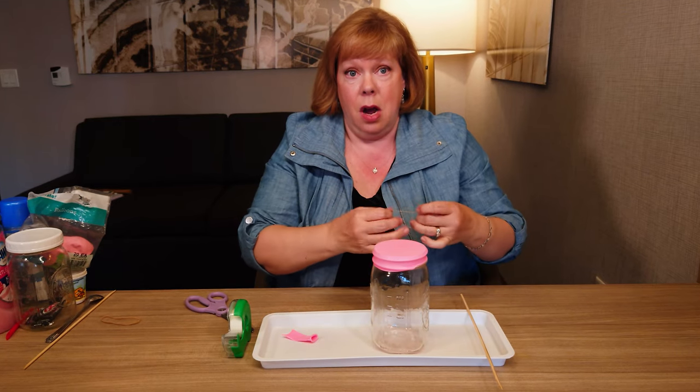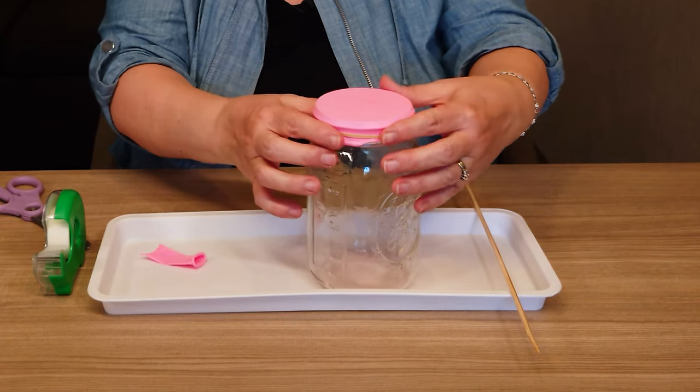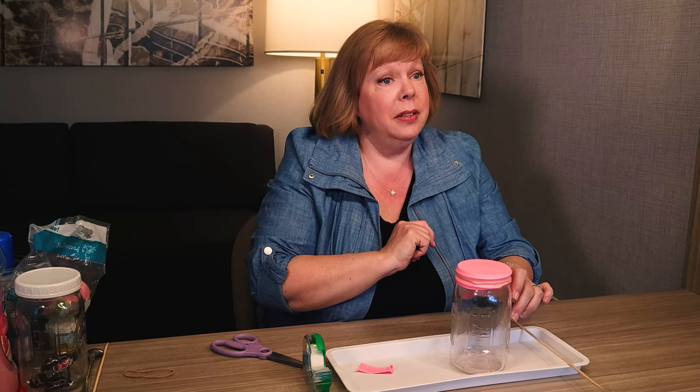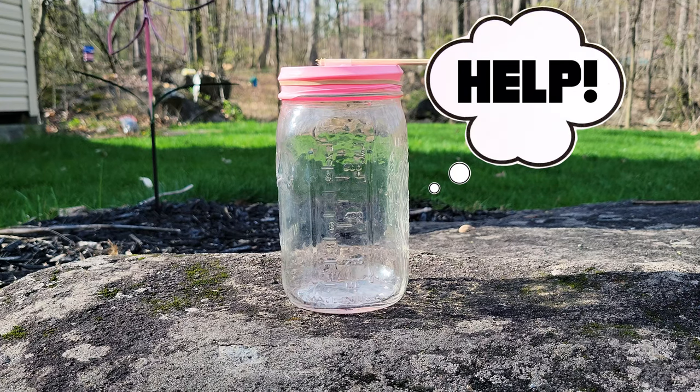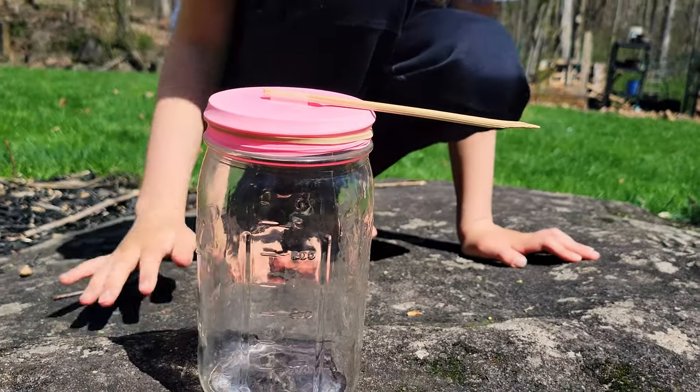To make sure that it stays on really well, get yourself a little rubber band and put it around the outside because we don't want it to slip off. It should be nice and tight. We've trapped air inside this mason jar and that's going to help us know whether the air pressure is high or low when we set this outside.